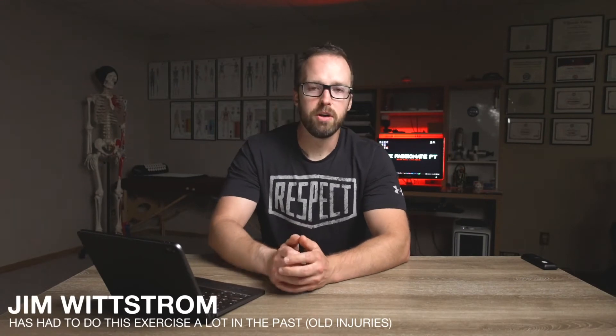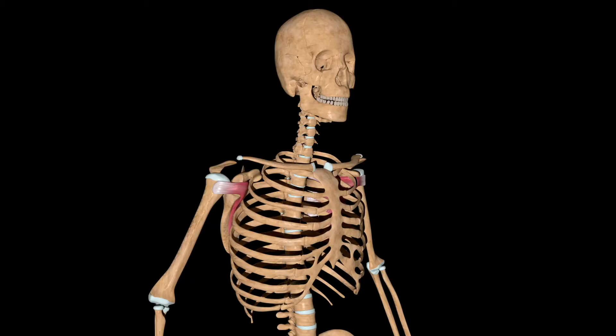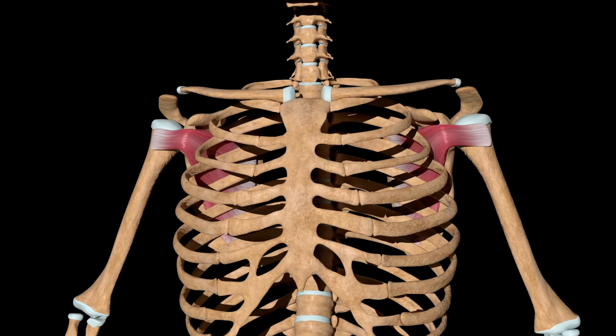Welcome to another video. Strengthening the subscapularis muscle — the subscap — one of the four rotator cuff muscles that work to control and fine-tune movements of the shoulder. The subscap is pretty interesting in that it's the only one that stabilizes the shoulder from the front, while the other three do it from the rear. Subscap is oftentimes in need of a little TLC, so this is going to be a great exercise if you fall into that category.